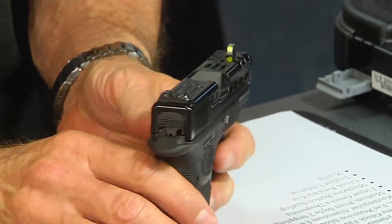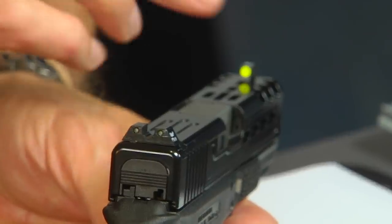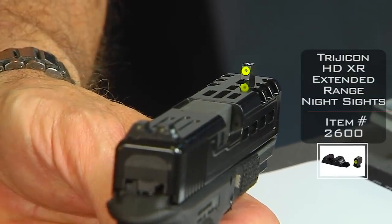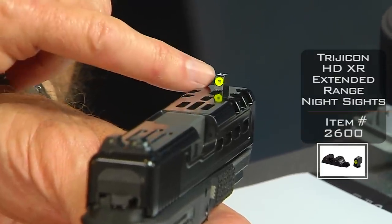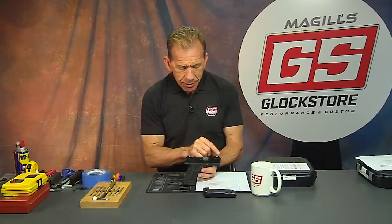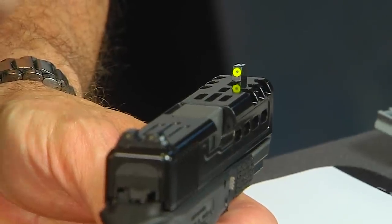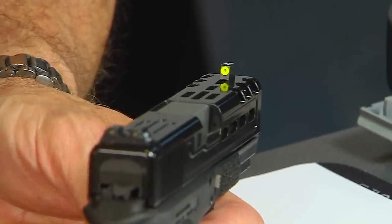Those are the Trijicon HDs — we sell a ton of those. They're available in an orange front post as well. They also have what they call the HDXR sights. What they did there is address the concern that the large dot wasn't as precise, so they made a smaller, narrower front post while keeping basically the same rear. Because it's a smaller front post, it's more accurate at longer distances. The issue with the big dot is that at 25 yards it will cover most of your target, so you can't really see the X-ring. But they're great sights and they're made by Trijicon — you can't go wrong.